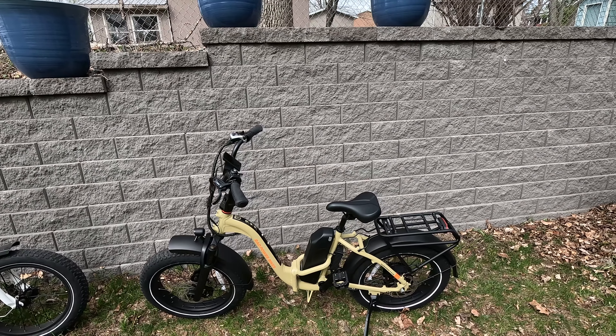This is the Rad Expand 5 Plus, an improvement on the Rad Expand 5. They might look very similar, but there are actually a lot of changes: front suspension, torque sensor, color LCD display, hydraulic disc brakes, and turn signals. But I'm getting a little ahead of myself. Let's talk price and sizing.